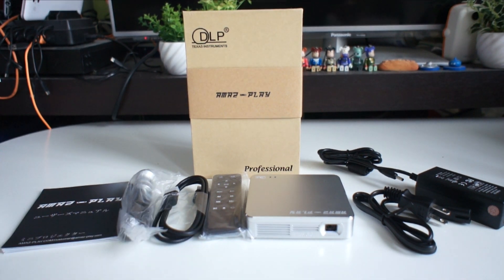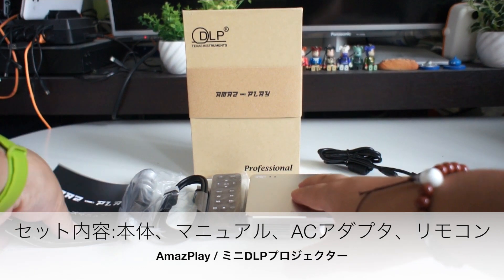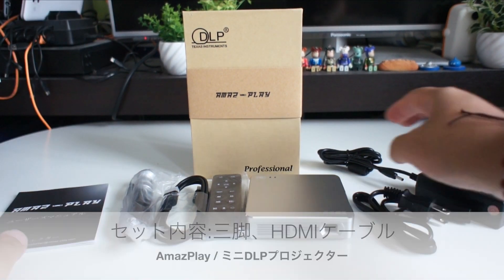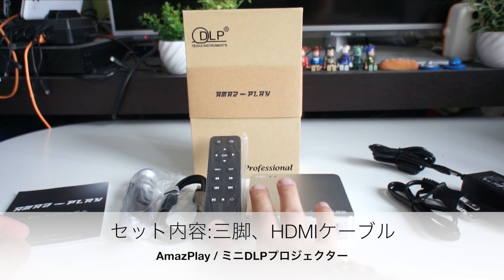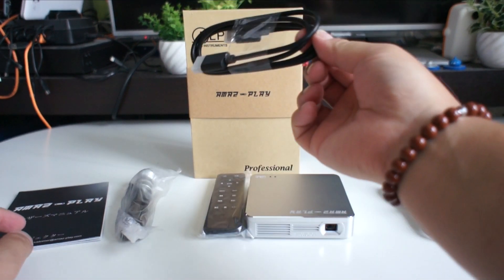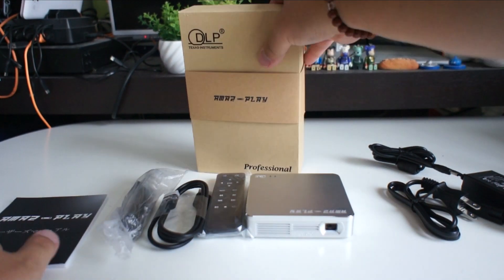I will show you the manual, the adapter, the remote, and the HDMI cable. I will show you what's included.